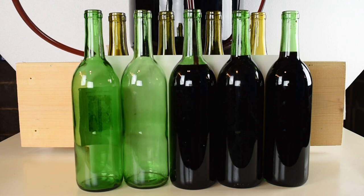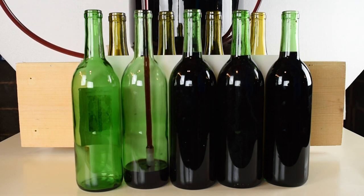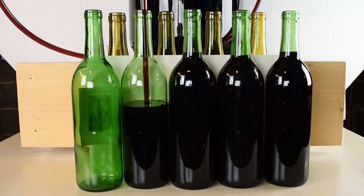When the wine reaches the neck of the bottle, lift up to stop the flow.